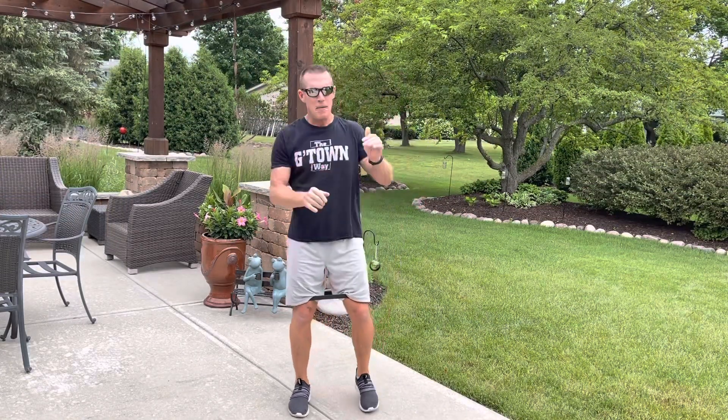So what'd you think? Did you enjoy the workout? I sure hope so. If you did, make sure you like the video — I always appreciate that — and leave any comments that you'd like below.